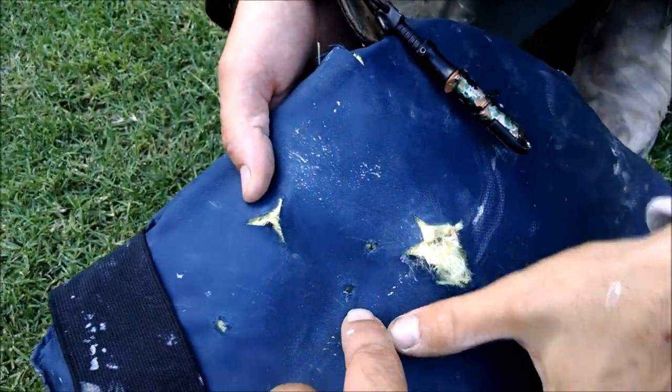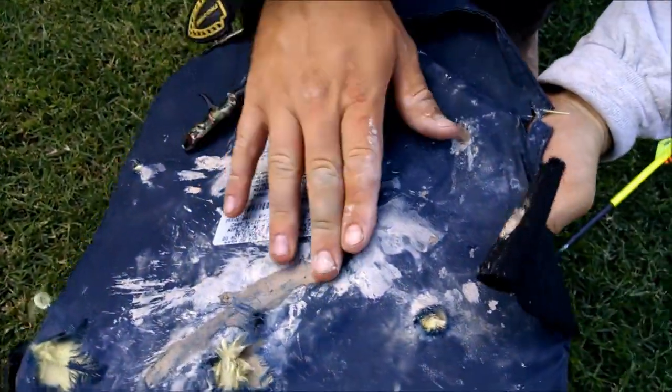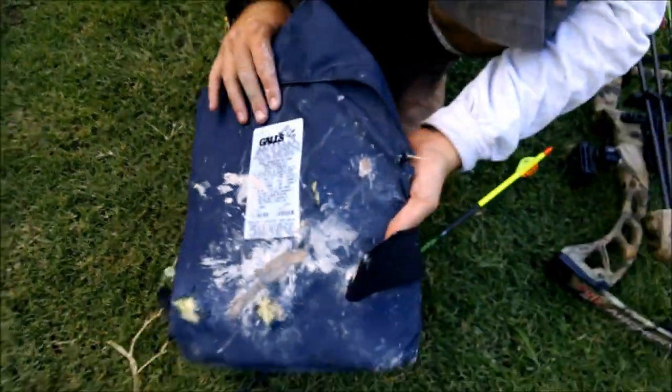This one right here. Did even less than the last one. Interesting. Yeah.